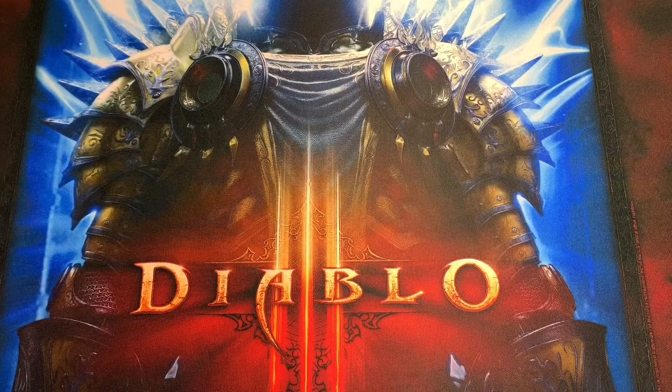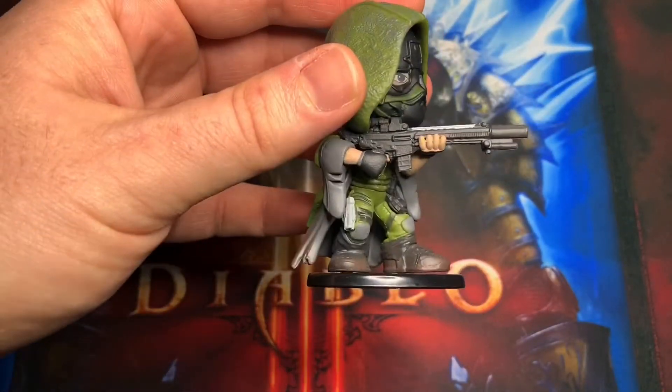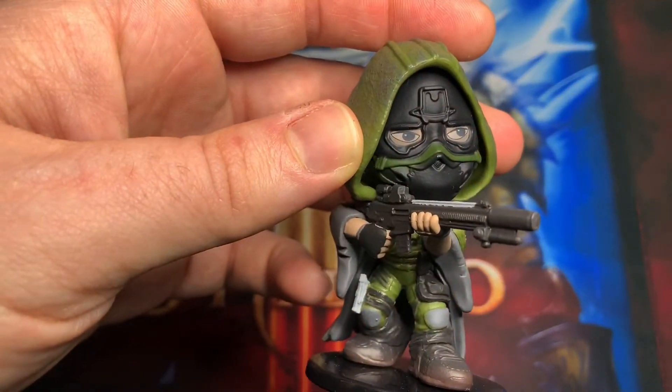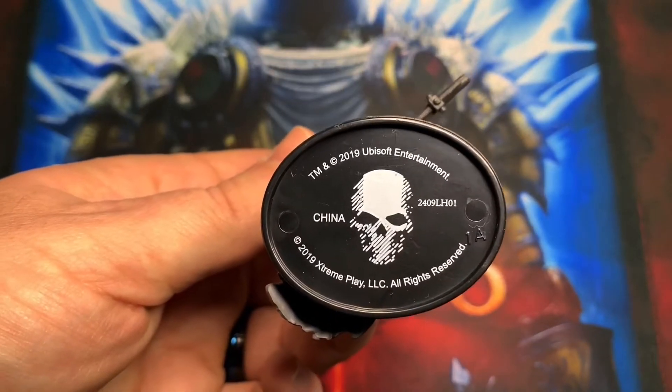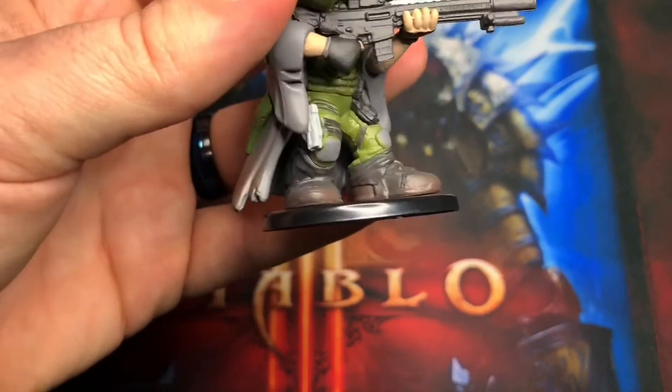So I went ahead and jumped on it. He stands on a little base, holding his trademark weapon — looks like a little modified machine gun. This is the only gun he uses in the game. It's got a silencer on it, and he's got the really cool looking mask. At the bottom you can see the actual Ghost logo from the game. I like it, I think it's cool.